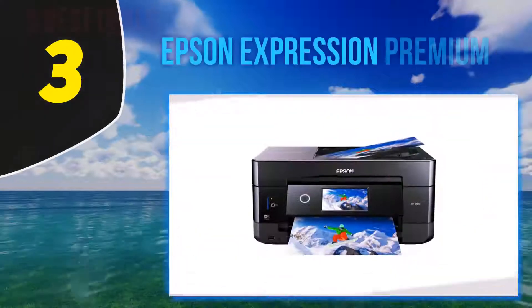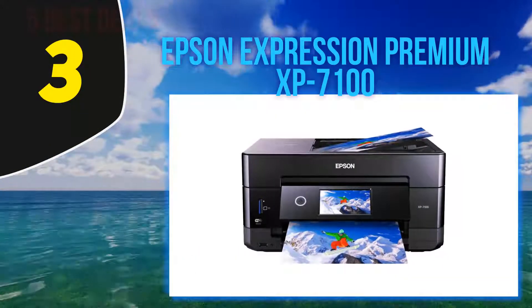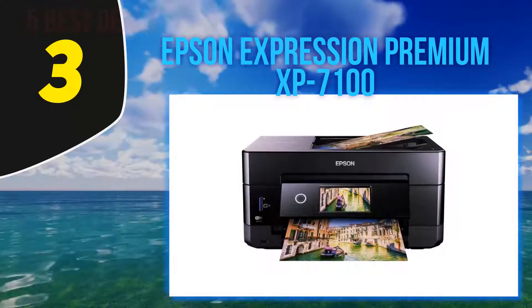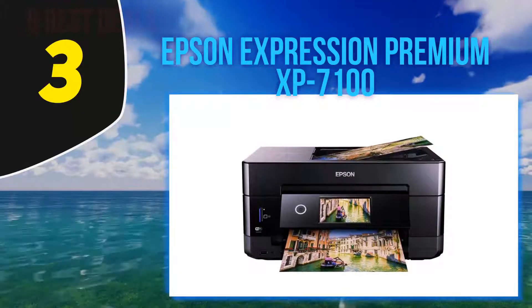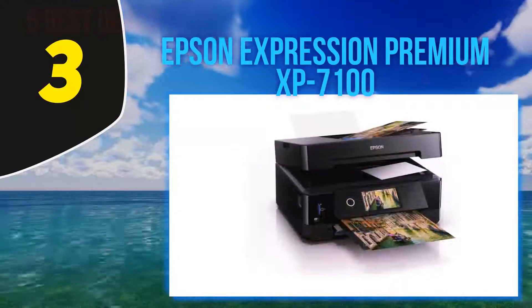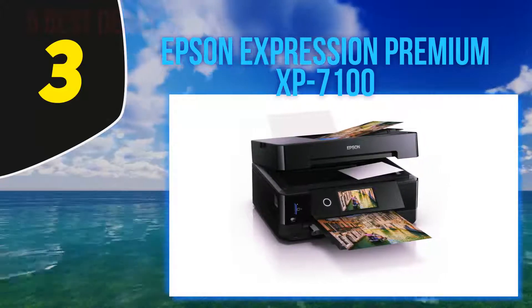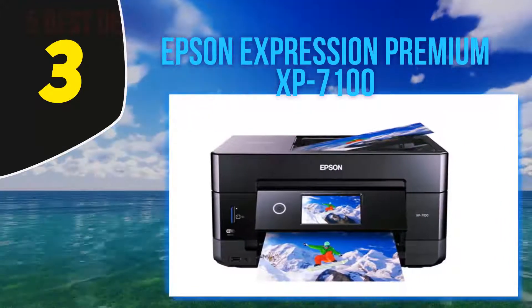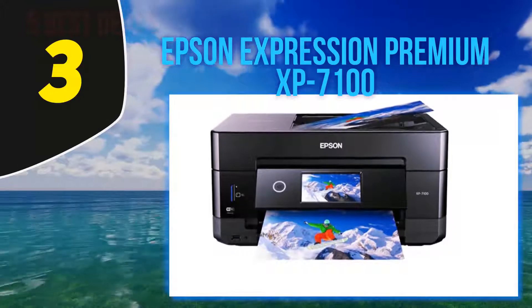Coming in at number 3: the Epson Expression Premium XP-7100. When you're busy creating projects or crafts, you need a printer that can keep up and maintain quality. The Epson XP-7100 will do more than just print — it can scan, copy, and print photos. More than that, it can print on specialty paper, envelopes, DVDs, and borderless photos, so you can expand the type of projects you want to create.